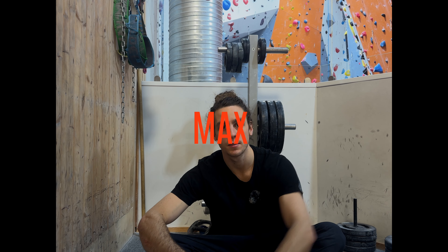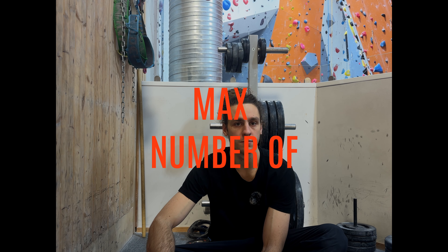Today we're going to do max hang, max pull-up, max campus — like 1-5-7 if I can still do that or harder — and max number of muscle-ups.